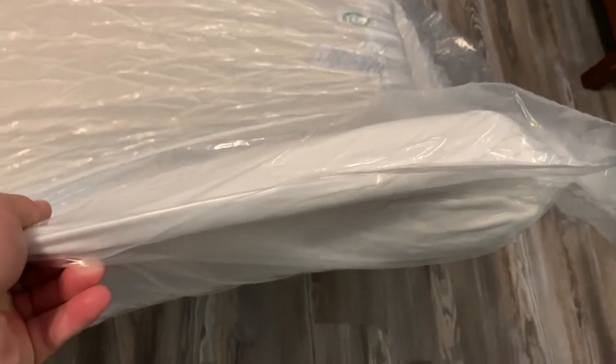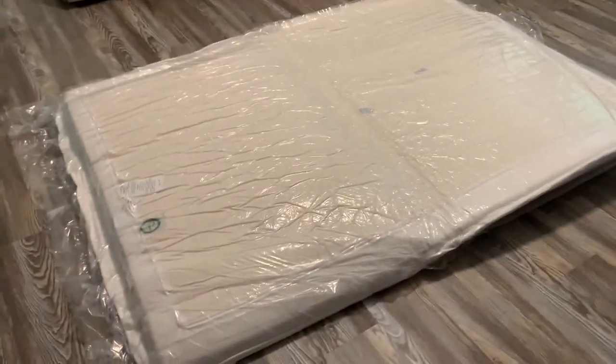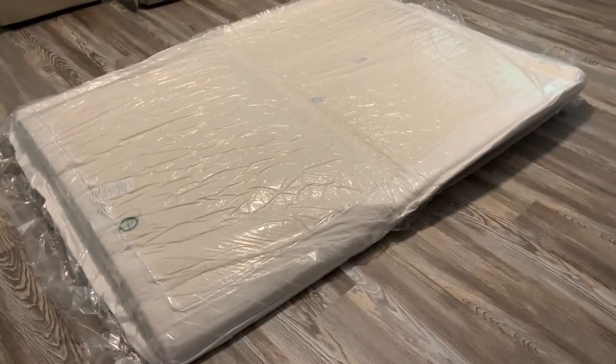You can see the thickness — it's not very thick right now, but once I start taking this plastic off it should really start expanding.